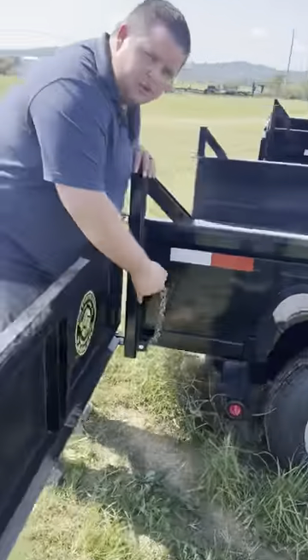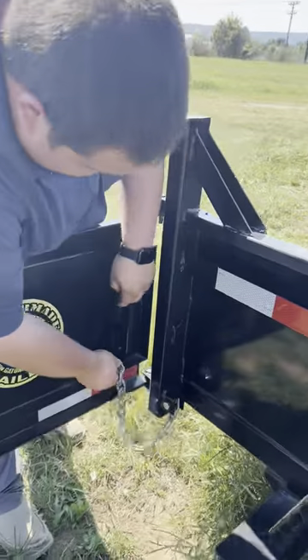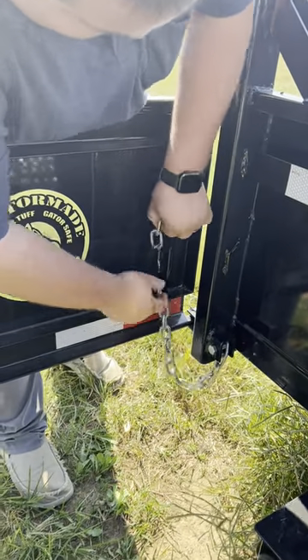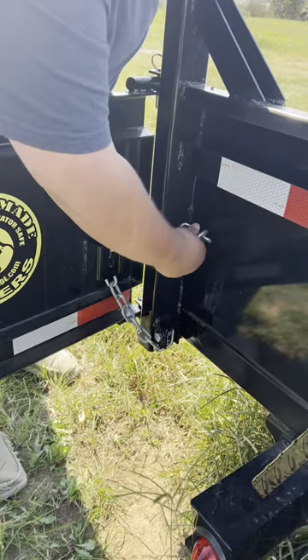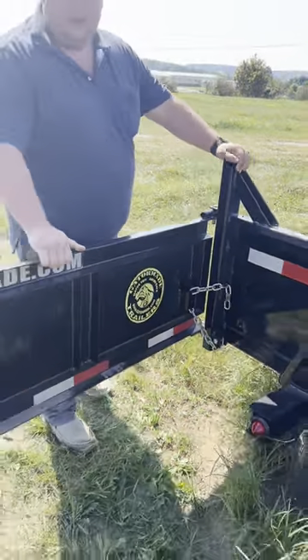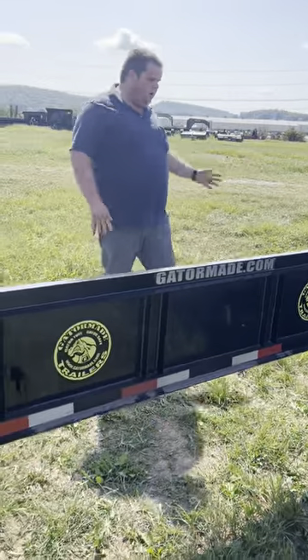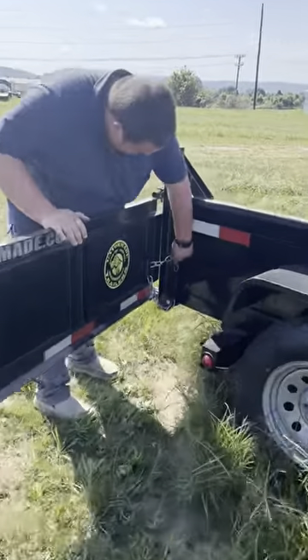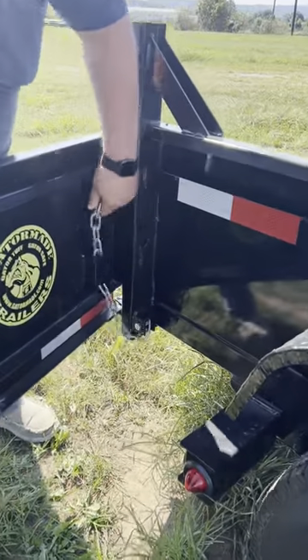Your chain here — we'll show the function of it later if you're spreading. You feed it up through that right there, put it on that little pin. Then as you dump, that'll stay there. Dump whatever you need, load whatever you need to load in the back. Say you want to spread gravel all the way through.